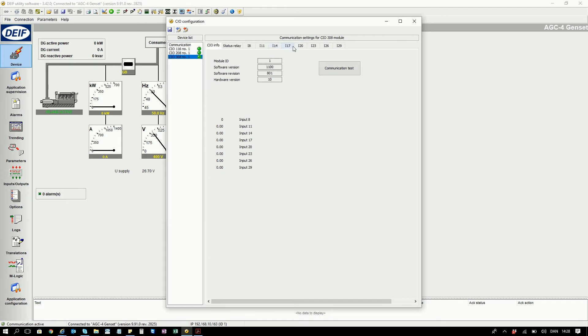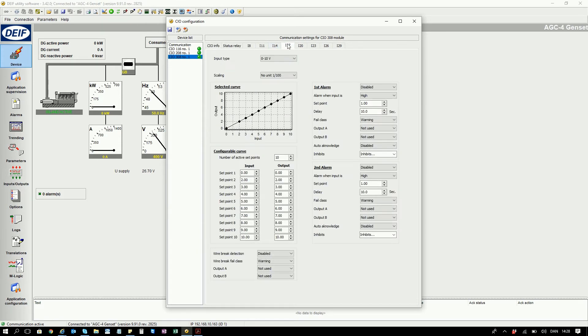Then go to input — for example input 17. I can see here it is set up for 0 to 10 volts. You can see here the input is 0 to 10 volts and the displayed output is also 0 to 10 volts.